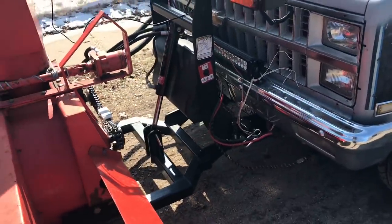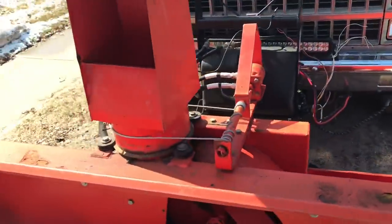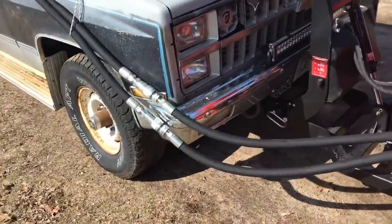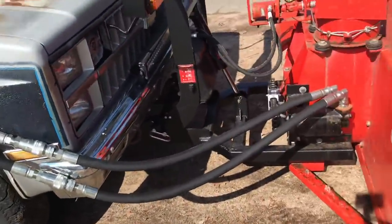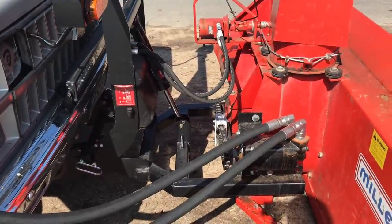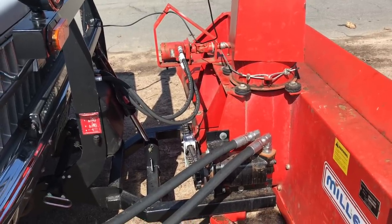I still have to do a little cleanup with the wires, but once it's done it pretty much quick-detaches just like a snowblower, and obviously I've got a couple of extra hydraulic lines I have to disconnect. The snowplow power pack lifts and lowers the blower and also provides the hydraulic power for the chute rotation.